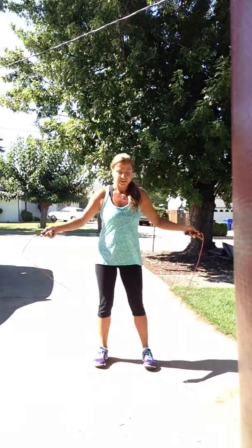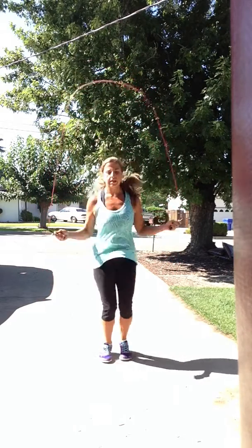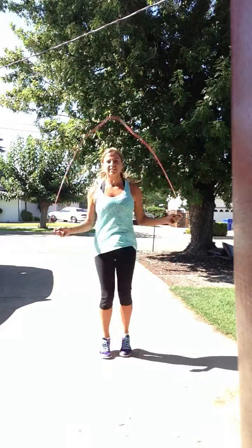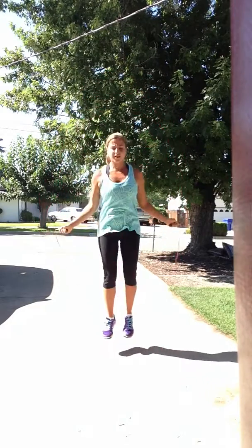So you step back. I feel like you have to get the rhythm in this first, so I'm just going to do a couple of jump ropes. When I start to get in the rhythm, I'm going to do up, come back.